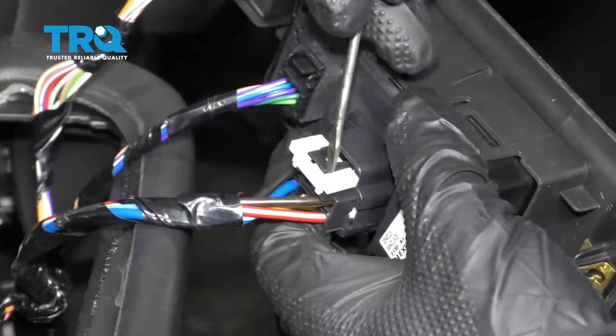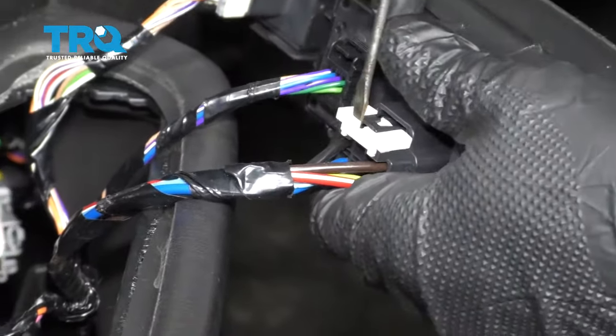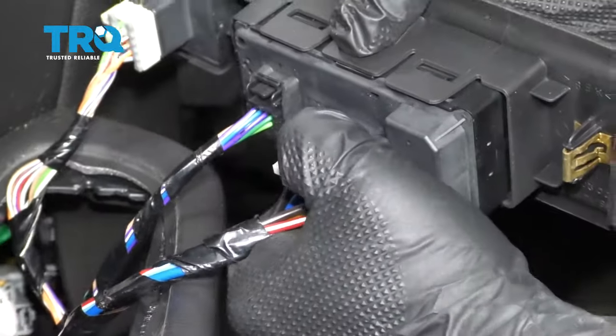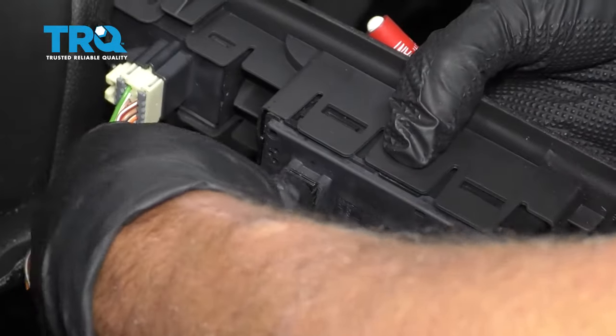Disconnect the connector — there's a little lock tab right here. Just use a small screwdriver, move that up, and then push down on the tab. Disconnect that, and then disconnect this connector as well. Push down on the tab.